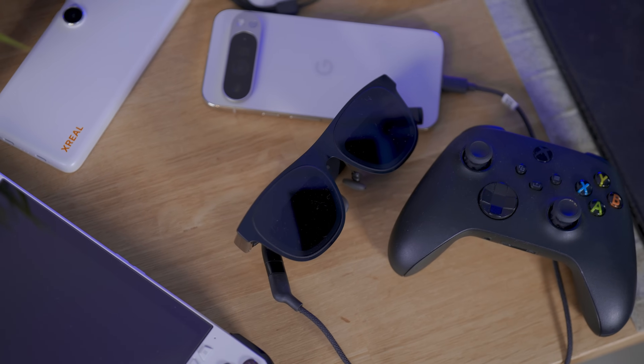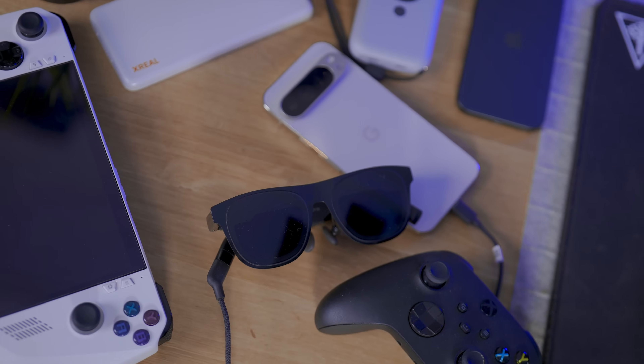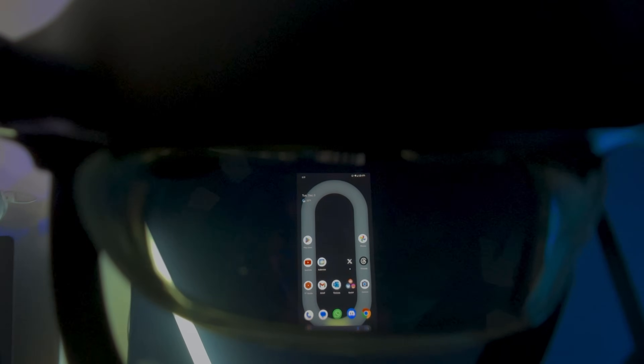The cool thing about these glasses is they're compatible with pretty much every single device out of the box — Steam Deck, PC, iPhones, Android, Switch — everything with DisplayPort-out functionality and a USB-C connection. You just connect the cable and what you're looking at is displayed on the glasses. You can still use them with Nebula if you have an Android phone.